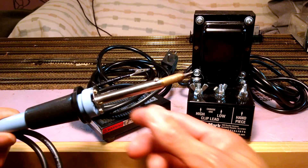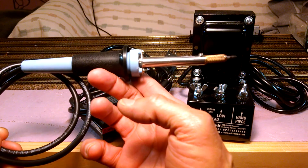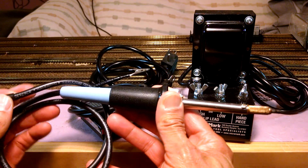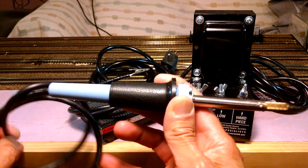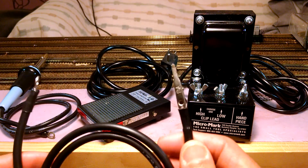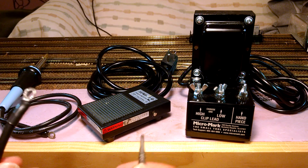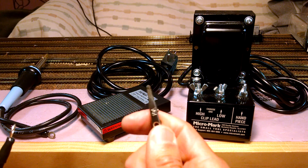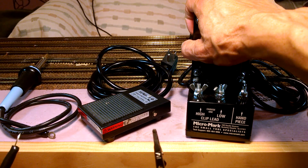What we have here is the business end — one of the business ends as I call it. It looks like a standard soldering iron, but the difference is it has a lead coming off the back. And we have this little piece with an alligator clip on one end and the same receptacle on the other end. It's dual purpose — both heat sink and one of the conductors from the main power source for the RSU.